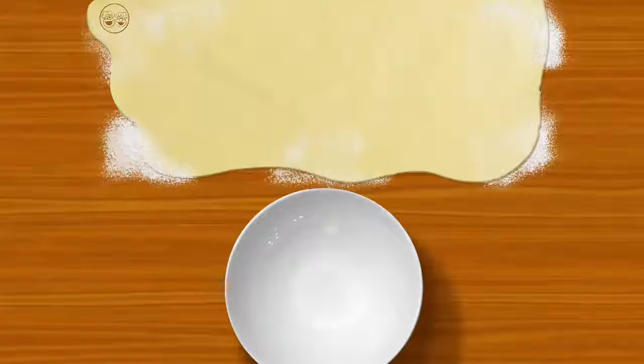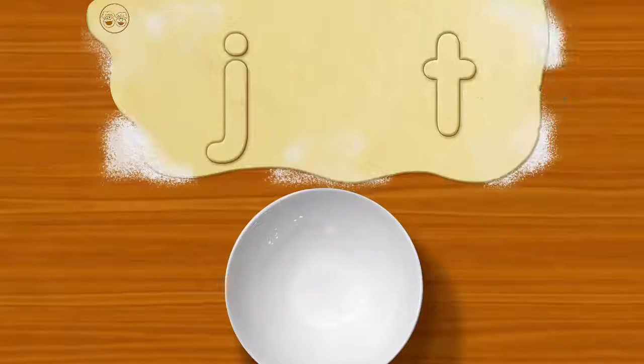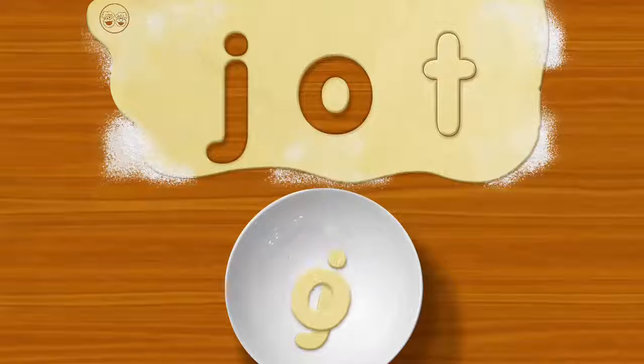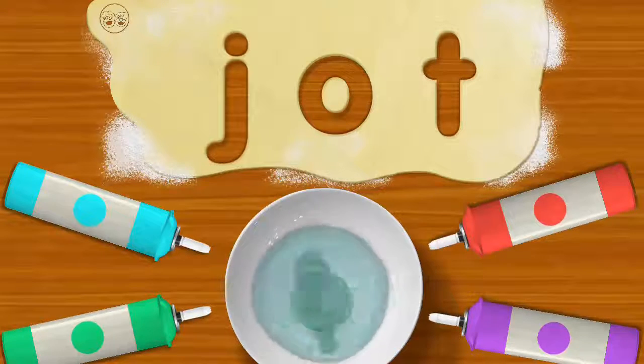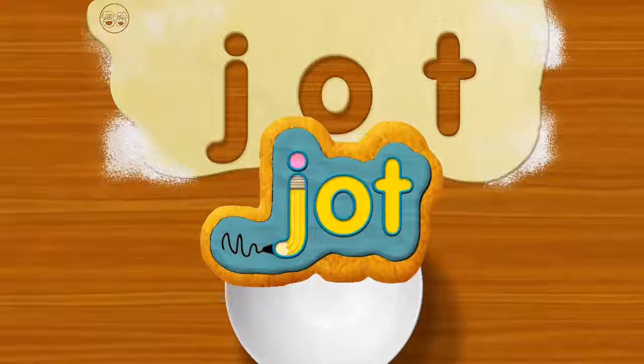This time, me gonna try this. J. T. Go for it. Jot. Yeah, yeah, yeah, yeah. That's it. Holy cannoli. Jot. Quick — need to jot down recipe for more cookies.